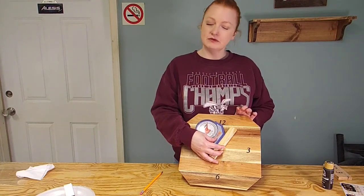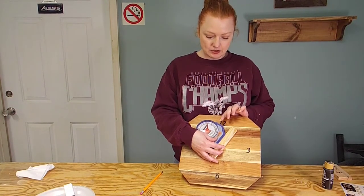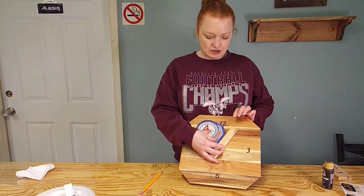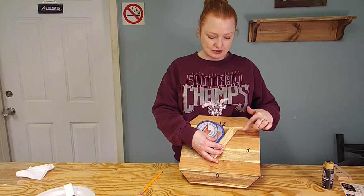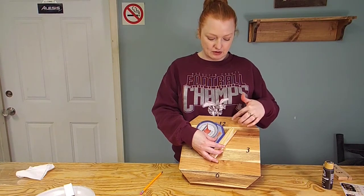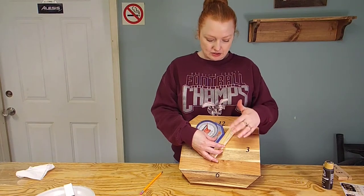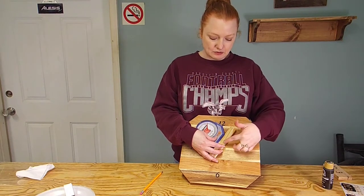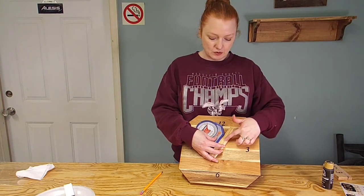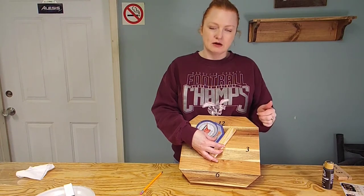Now that we have our 12, 3, 6, and 9 in place and painted on, we're going to use this little angle finder to figure out 30 degrees at a time - that's where every number should fall. We're going to go all the way around and mark them, keeping them evenly spaced from the center by using this board. We drove a screw in the middle of it and we're going to measure four inches out from the center.